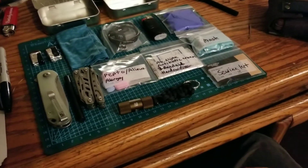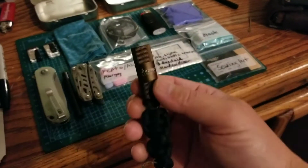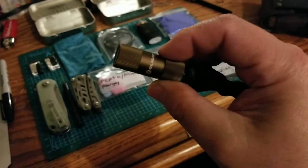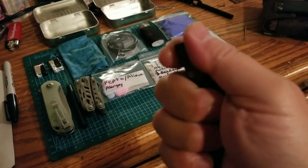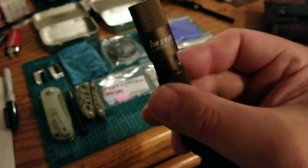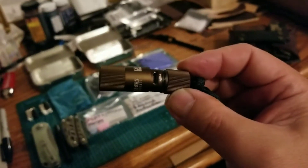Next is a flashlight — a rechargeable flashlight. I opted for this very micro-size Olight, which is rechargeable. You open it up and it has a USB charging port on it.